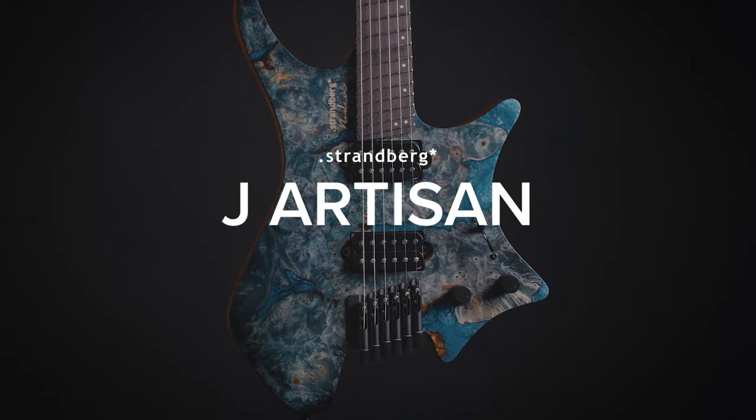Hello friends of Strandberg. Today I'm very excited about the worldwide launch of our brand new Jay Artisan line of guitars.